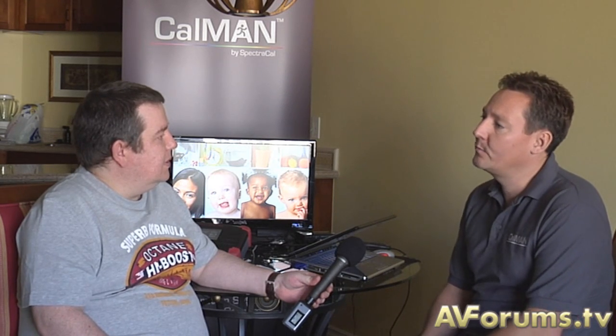Hi, this is Phil Linton. Welcome back to another video here on AVForums.TV. It gives me great pleasure to introduce Derek from SpectraCal. We've spoken for years in emails, and obviously we use your software for our reviews, but it's great to see you in person for the first time. Yes, it's great to meet you guys, and we're glad you were able to make it out to CES and give us an opportunity to demonstrate the new software and hardware we're working on with our partner companies.